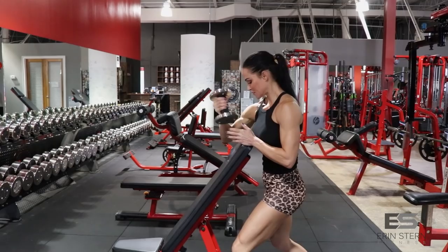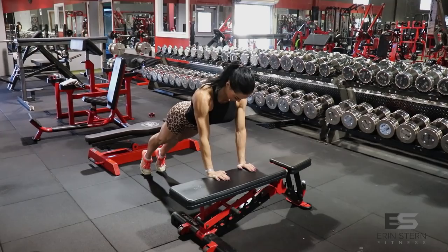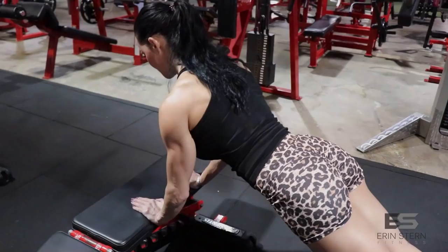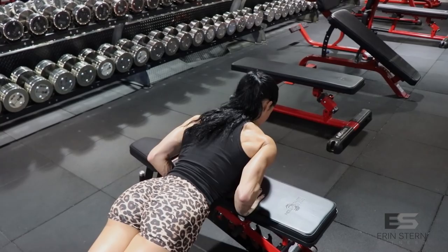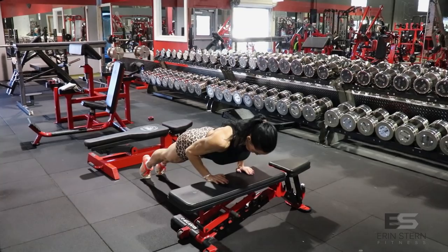Next we're going to move into an incline pushup. I absolutely love this exercise for triceps. It is easier than a typical pushup, but you're using a closer grip — hands closer than shoulder width apart, on the edge of the bench, body in plank position. Very important that you keep your elbows close to your sides and really think about engaging and squeezing those triceps at the top part of the rep. Head and neck stay nice and neutral, and the weight is going to be through the toes. You can almost think about this exercise like a tricep push-down, but using just body weight, so you can really control the tension.